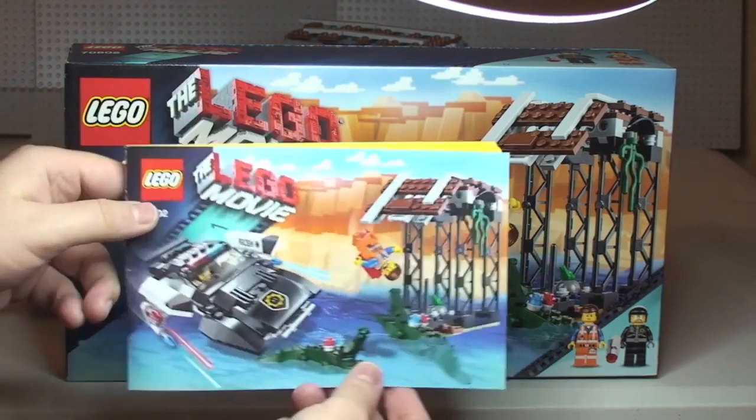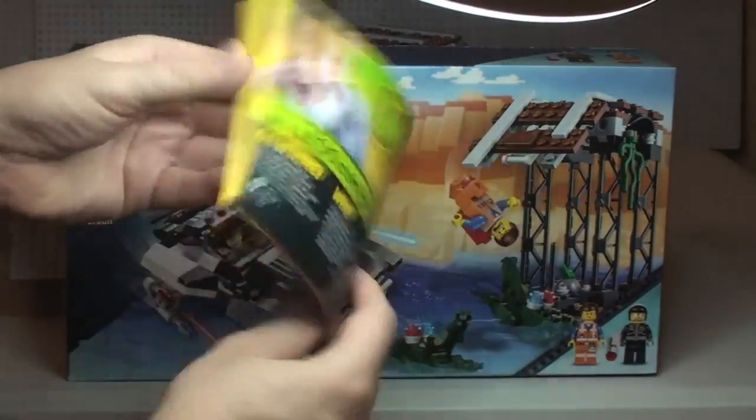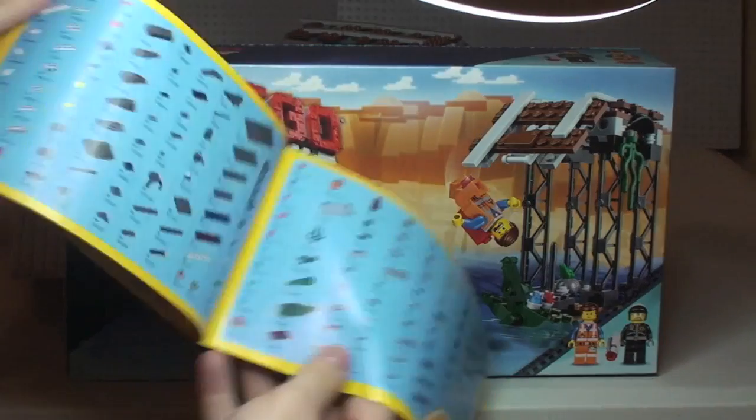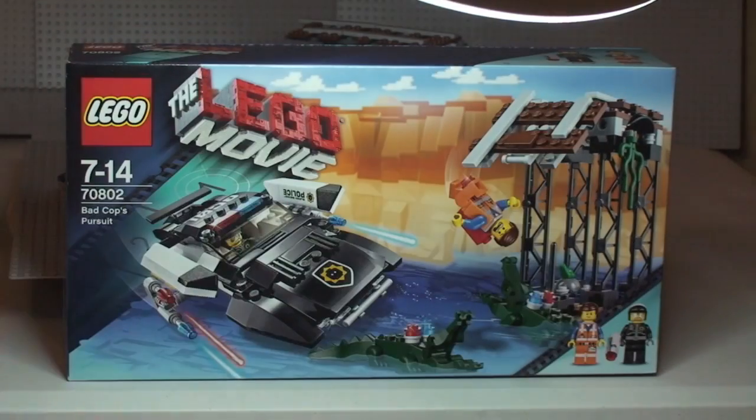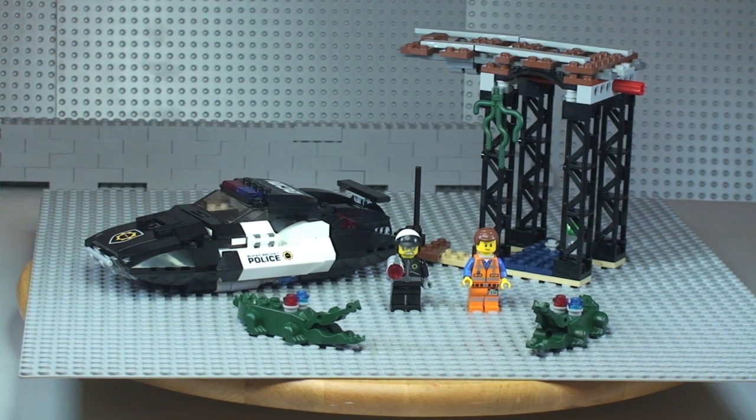This comes with one instruction manual — just a medium-sized one. Right, let's take a closer look at the set. There's our first shot of the Bad Cop's Pursuit set from the Lego Movie.